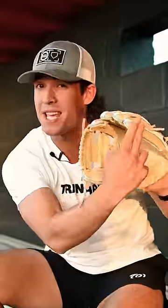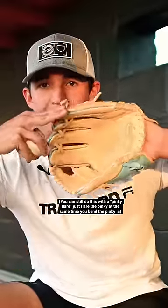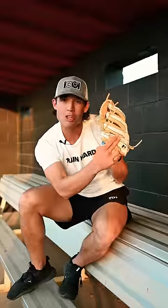What we want to do is often bend the pinky in towards the center. Now when we do this, we want to make sure that this right here stays down. Get in the habit of doing this often after catching the ball so that the fingers will close together, locking that ball in place.